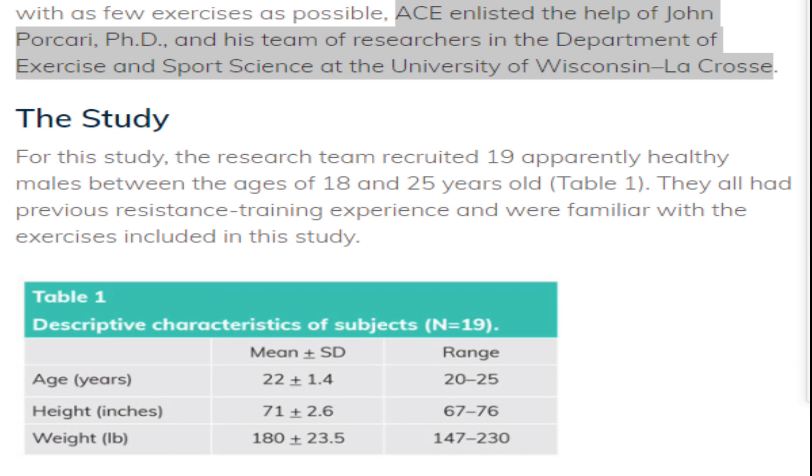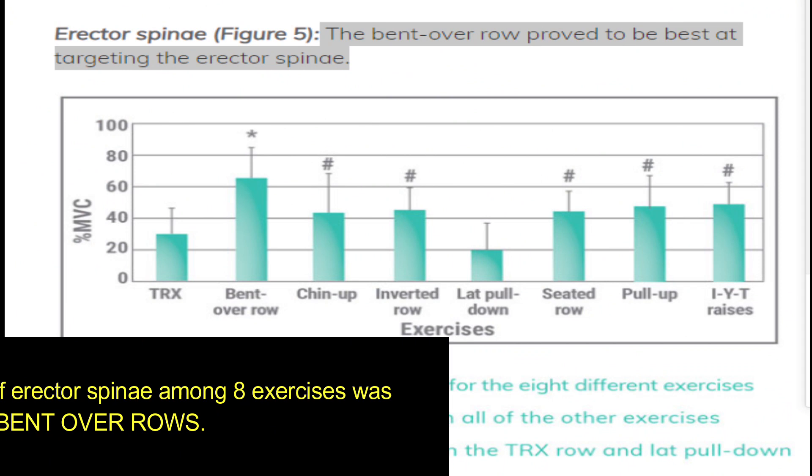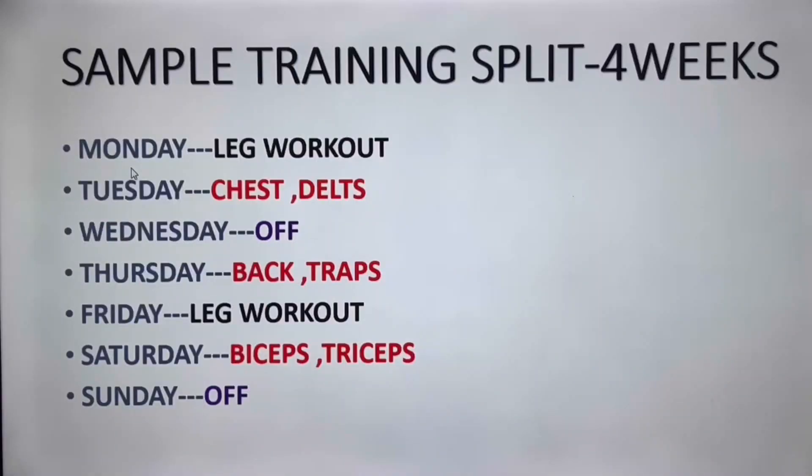According to researchers in the Department of Exercise and Sports Science at the University of Wisconsin, a study of 19 healthy males aged 18–25 with resistance training experience compared TRX bent-over row, chin-up, inverted row, lat pulldown, seated row, pull-up, and IYT raises to assess erector spinae activation. The results revealed that the highest erector spinae activation among the eight exercises was produced by the bent-over row.